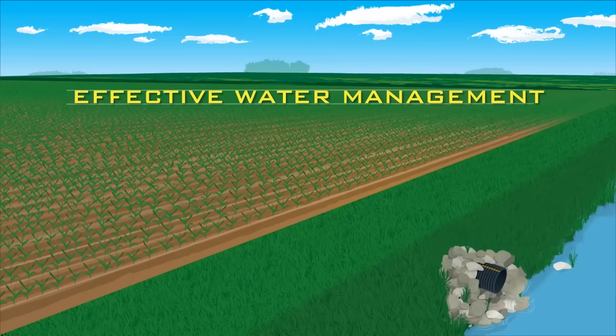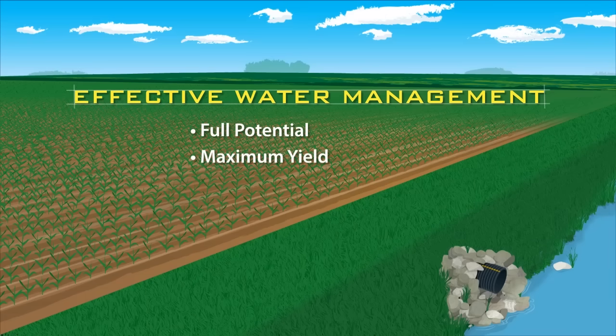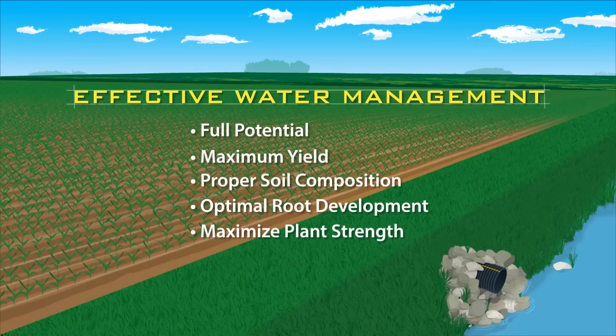An effective water management system is essential for crops to attain their full potential and maximum yield. It allows for proper soil composition and optimal root development, maximizing plant strength and nutrient uptake.